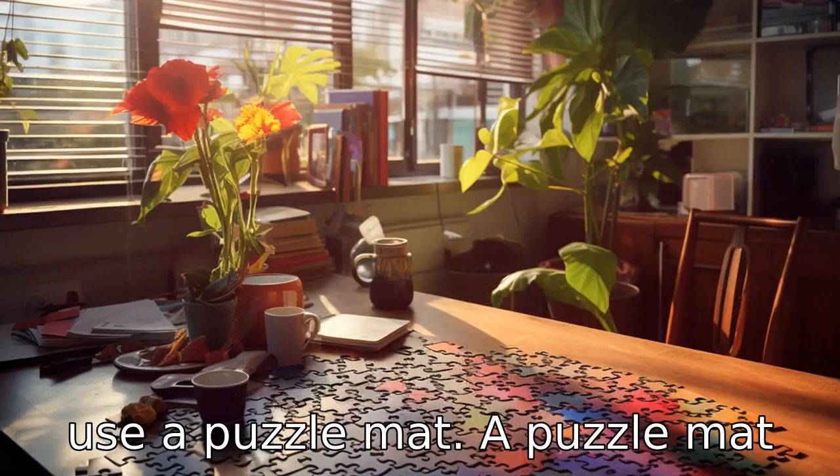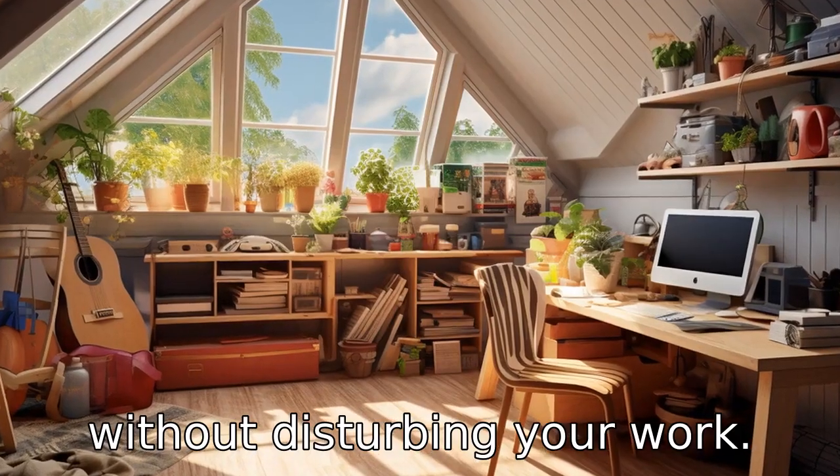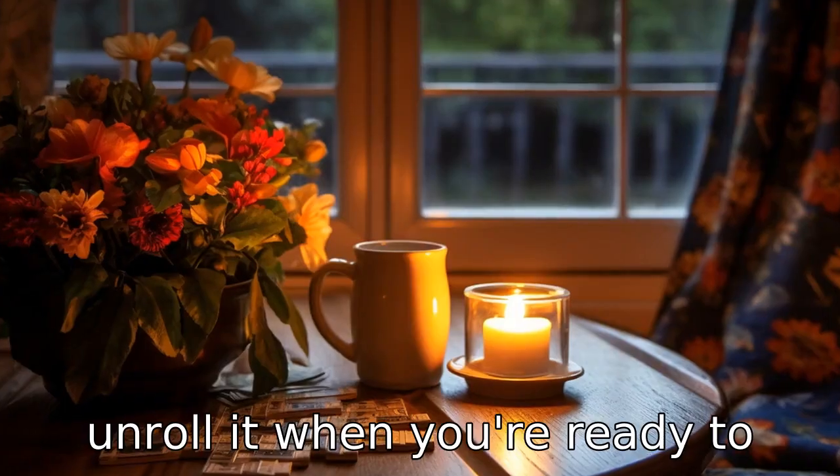Tip 5: Use a puzzle mat. A puzzle mat allows you to move your puzzle without disturbing your work. If you need to clear your workspace for other activities, simply roll up the mat and unroll it when you're ready to work again.